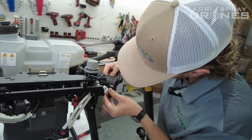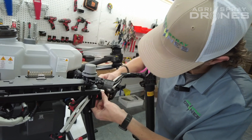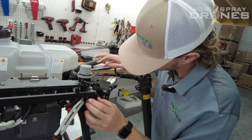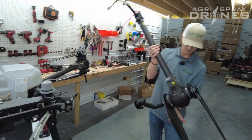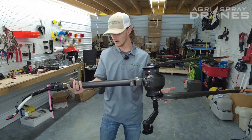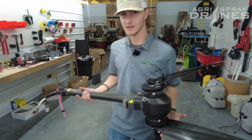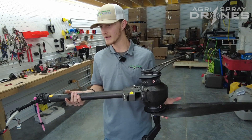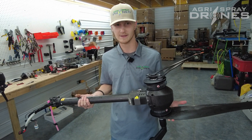Just be patient with it. Now we've successfully taken our whole arm off — you can do all the repairs that you need to do at this moment. Thank you guys for tuning in, and if you have any questions, call or email and we'll see you on the next one.